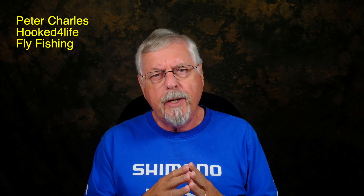Hi, Peter Charles here of Folk to Life Fly Fishing. In previous videos I've talked about using a fly on the end of a spinning rod, and I have a number of videos up on that, which I'll put up in the cards.